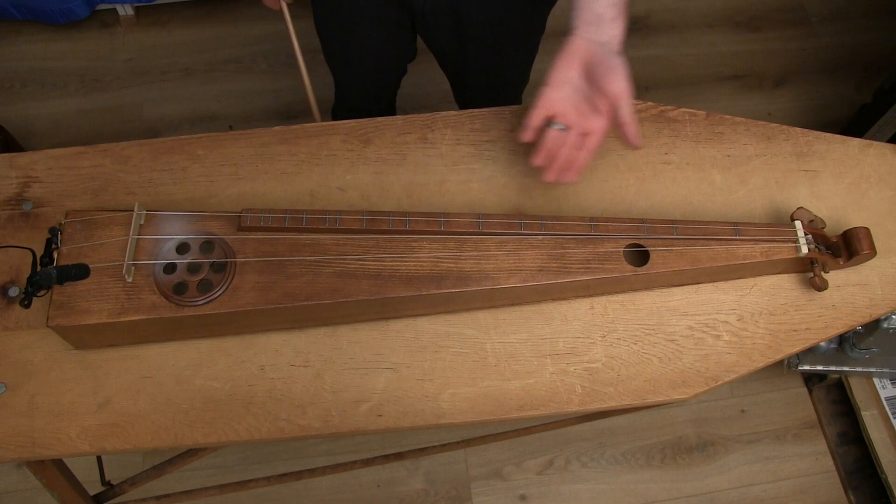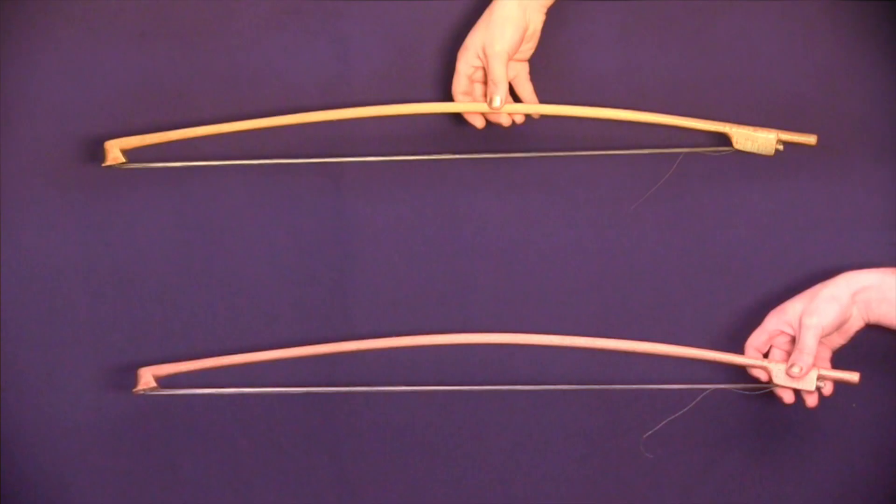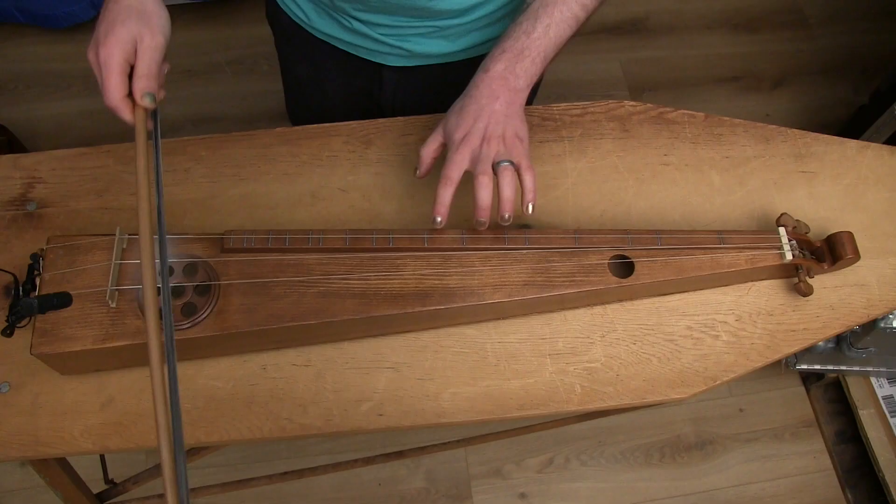The Scheitholt is typically held horizontally, whether on a lap or a resonating table, and bowed forward-backward rather than side-to-side. This position is unique in that it requires the player to hold the bow at the balance point, rather than at the end called the frog. There are three left-hand techniques, all with their own strengths and weaknesses.